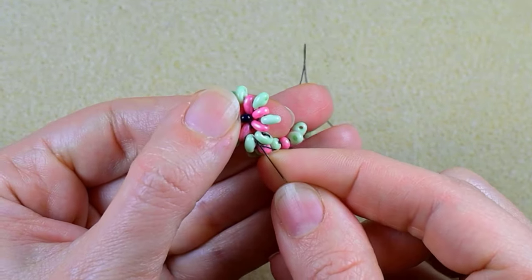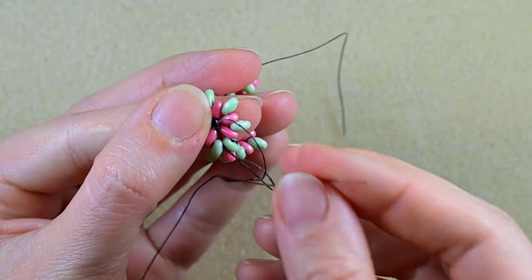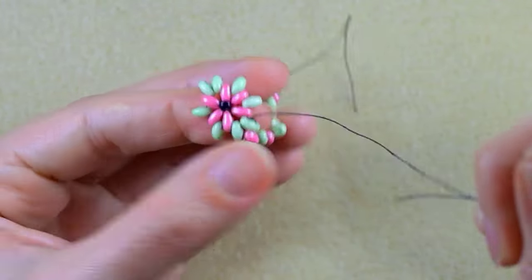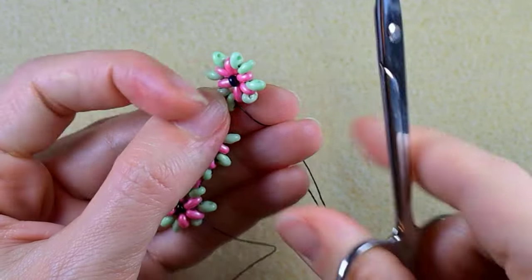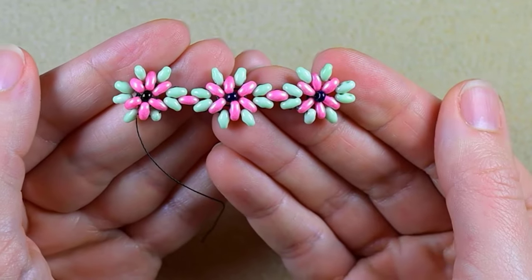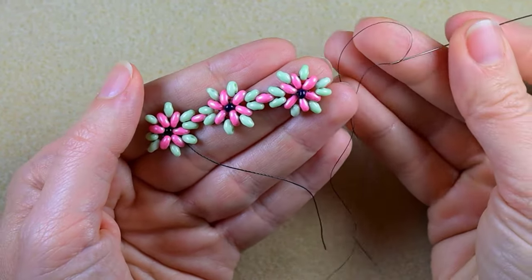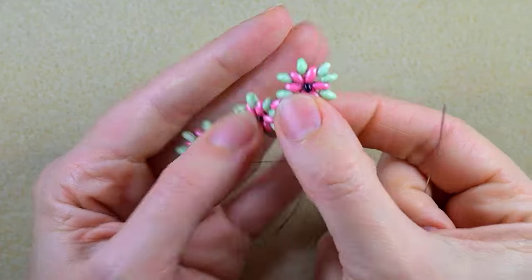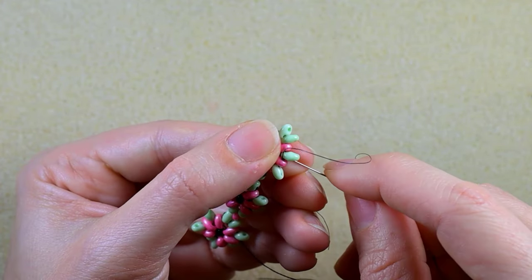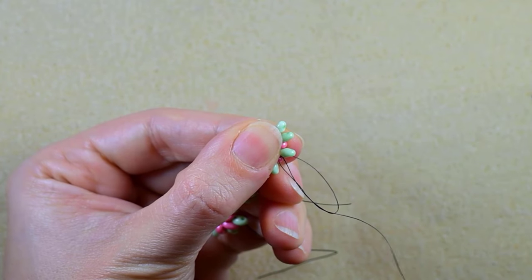Now I want to make a knot here, going twice through the loop I've made and pulling. Then I go in the next green bead and cut this tail thread. Now I'm going to put another long thread on my needle. My goal is to show you how to add more thread and continue this process. I have a new thread on my needle and I want to attach it by making a loop, going twice through the loop I've made, and pulling.